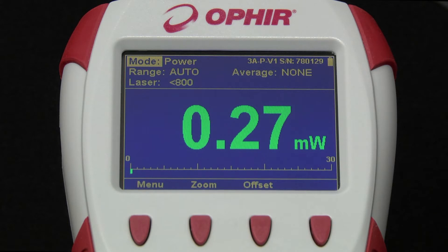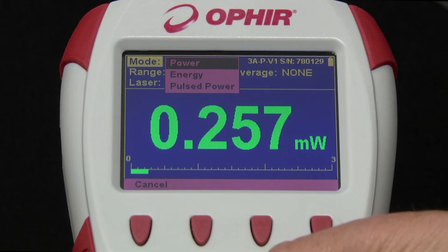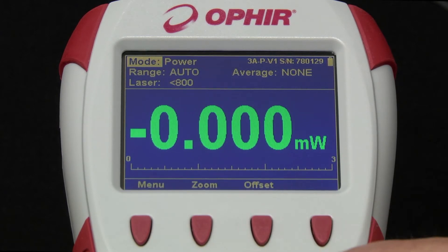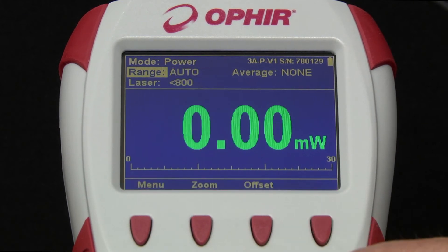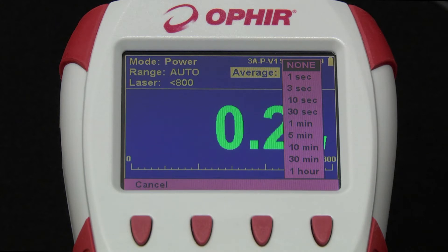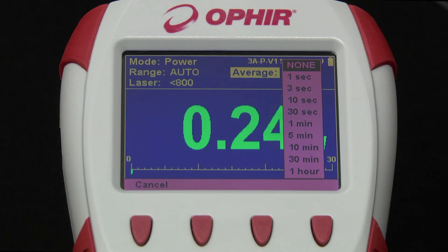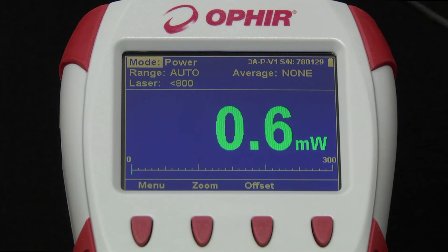We've connected a thermal sensor used for measuring average power as well as single-shot energy. Here we set the basic parameters of our measurement. The available settings are defined according to the specific type of sensor. We'll start with power. Range: auto-ranging or manual ranges — which ranges are offered depends on the sensor. Laser or wavelength. Average displays a running average of readings over the selected time rather than the actual real-time reading, useful when trying to measure an unstable beam. Offset cancels out the unwanted effect of background light on the measurement.